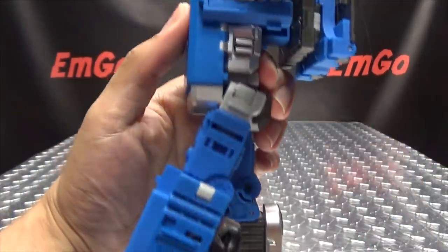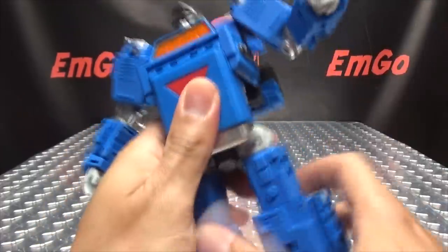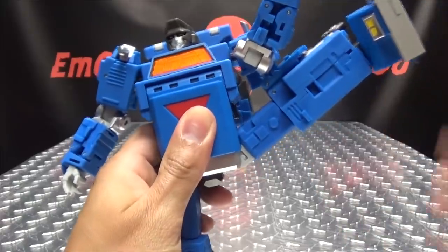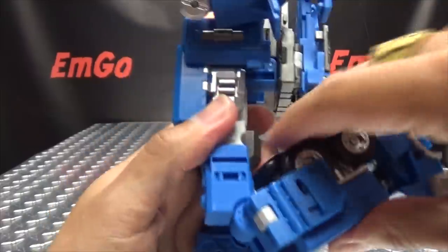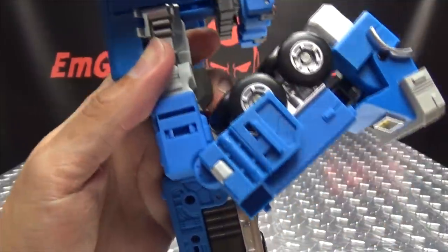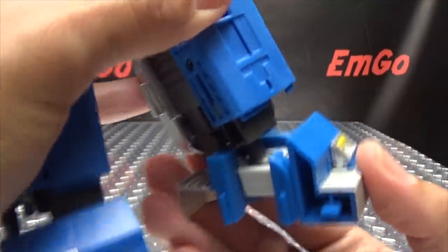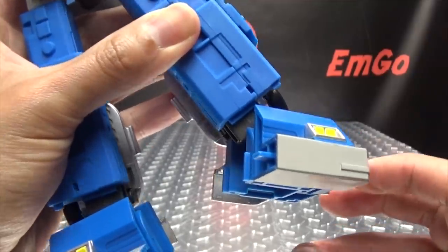Forward you can only get about that far if you leave his belly clipped in. But you can get very far outward — you can do full splits and then some. Ratcheted thigh rotation, and it's a ratcheted knee but it's a soft ratchet. You can get over 90 degrees of bend there. As far as feet go, you can see they're on a big ball joint — they can move up, down, rotation, and you have your ankle tilt.